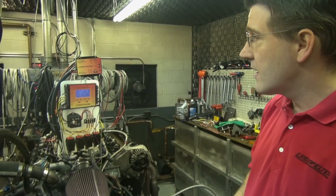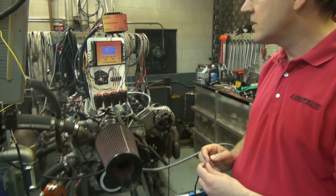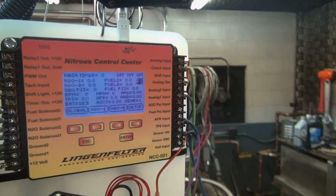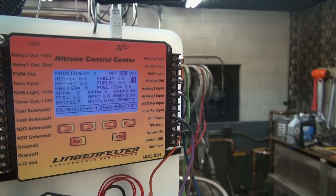Now I'm going to go ahead and arm the clutch input. You'll see the indicator switches from off to on. There's off, there's on. So now I've got the clutch input armed.